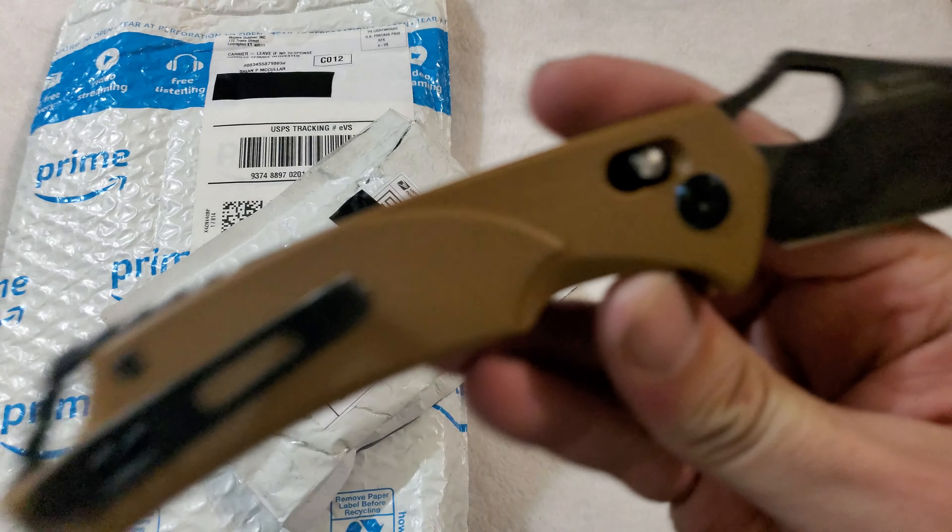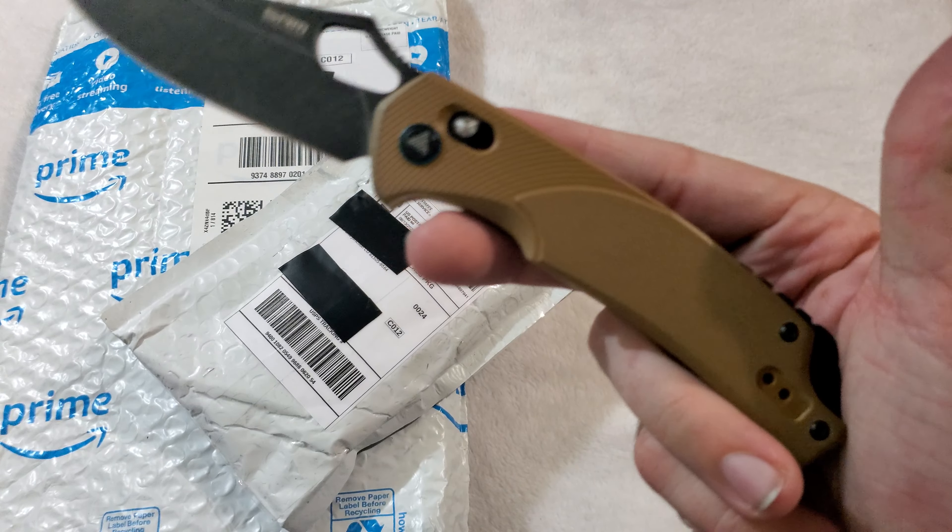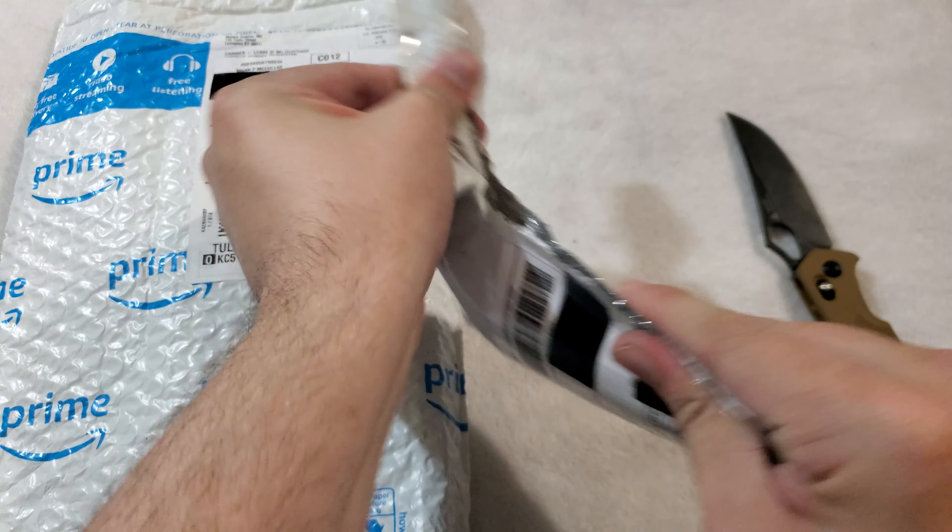EDC today is this San Renmu model 9202 in the Coyote Brown. Fantastic knife, by the way.